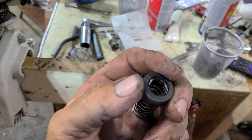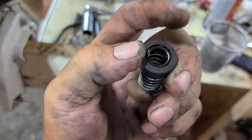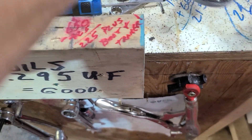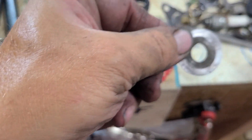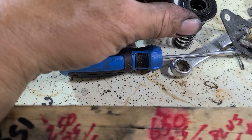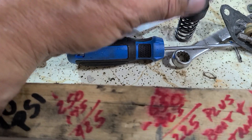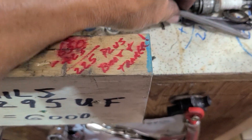I noticed whenever I do these, when you're trying to push that down over the drive shaft, that O-ring wants to pop out of there. So I take the metal portion of the seal and set it down over with the flat side, line it all up with the hole, and then push it down over the drive shaft. Otherwise, that O-ring is going to keep popping out on you.